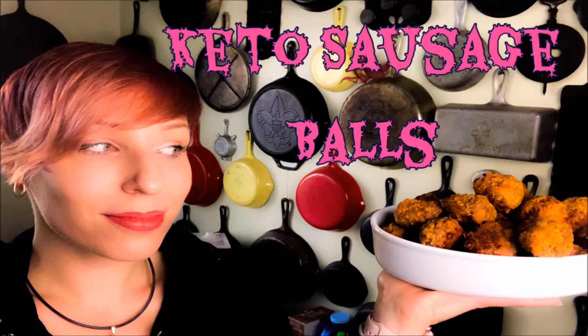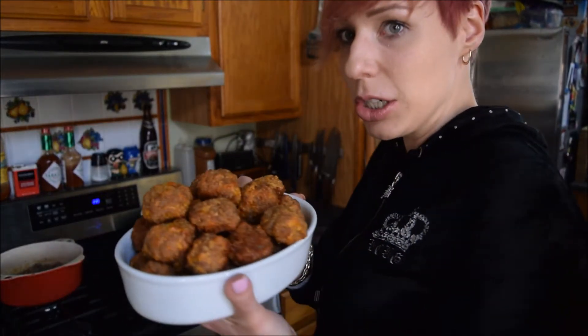Today I will be making sausage balls — watch me make my sausage balls. Oh, look at how good these turned out!